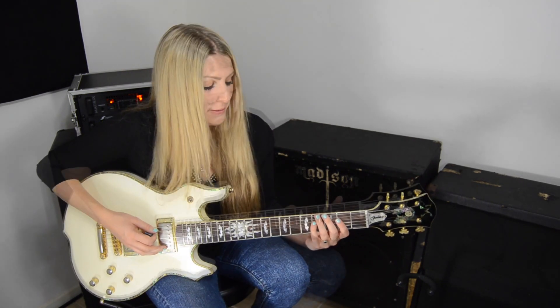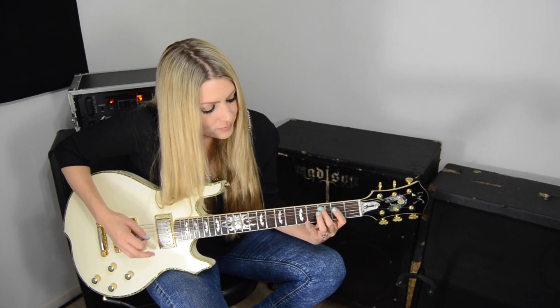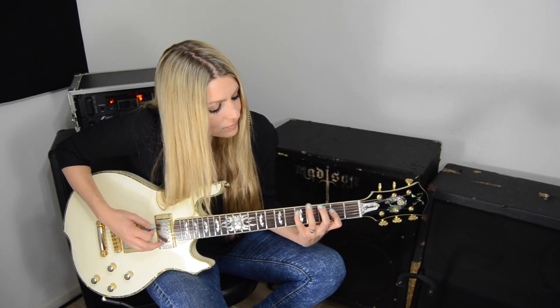Let's put it all together. Thank you so much for watching. As always, there's tabs below to help you follow along. Please subscribe to our YouTube channel. Check out our website, www.GuitarControl.com, and stay tuned for more videos soon. See ya!